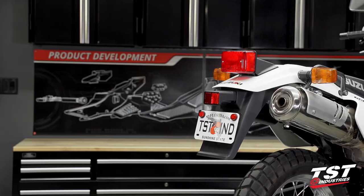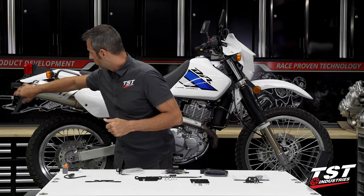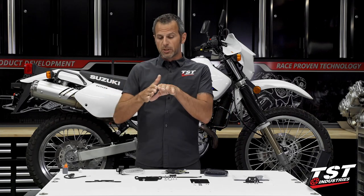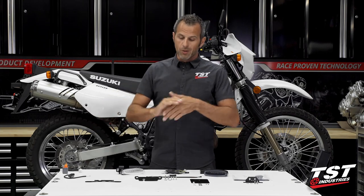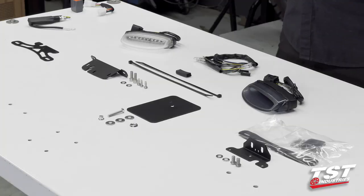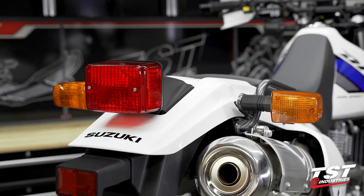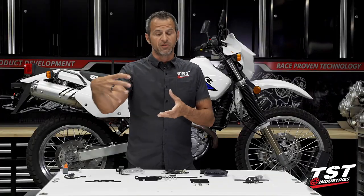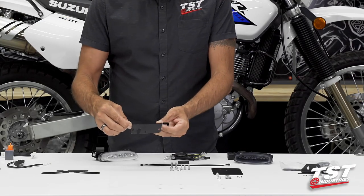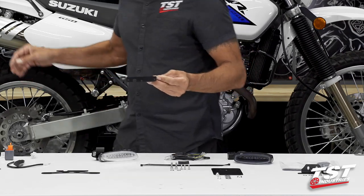This is a combo — you have your fender eliminator that removes this giant plastic fender and makes everything very minimal here. You still have the benefit of the bodywork fender to protect you from splashback from the rear tire. Your license plate is located still back here with the use of our parts, so it's not like you're going to get a lot more splashback if you eliminate that black fender.